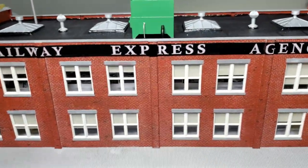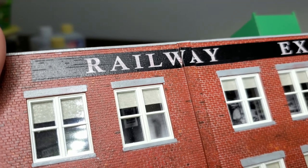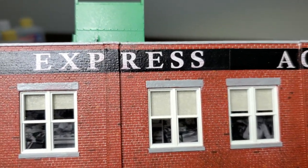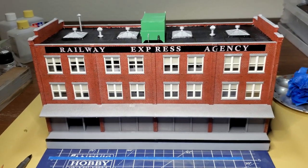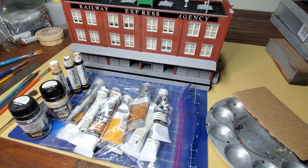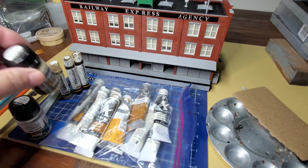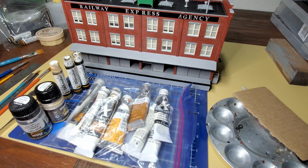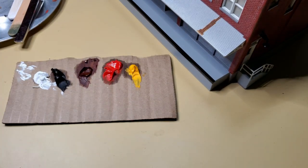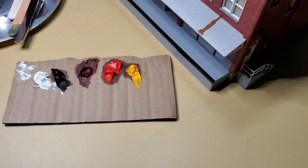One positive thing is the decal on the building has been sealed up really well. You have to put a clear coat on the model before weathering, otherwise your paint will just be damaged. I'm getting ready to start weathering the Walther's REA building. I will use some enamel products, but I'm mostly going to be using oil paint. When using artist oils, you want to squeeze them out onto a piece of cardboard before using them - you can see where the linseed oil is being pulled out of the paint, and if you don't do that, they just take forever to dry.